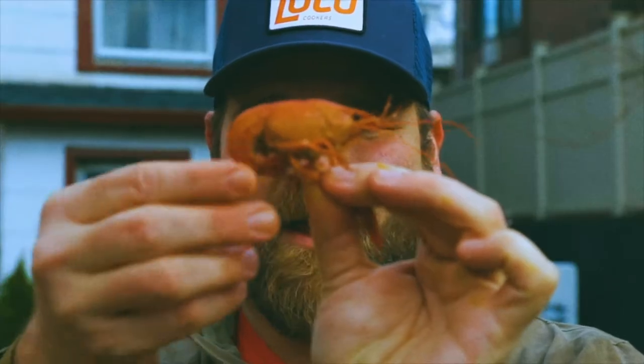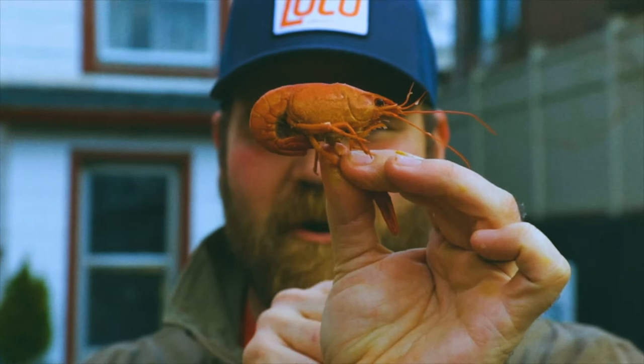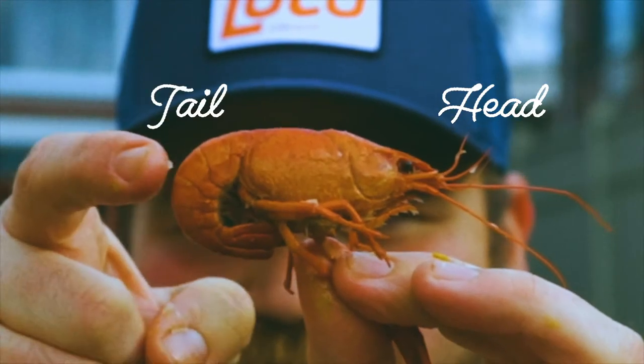In case you're wondering how to peel crawfish, let me explain. You have basically two different parts of the crawfish: the head and the tail.